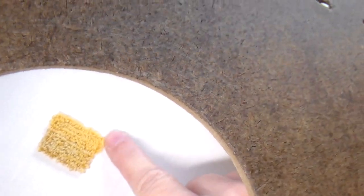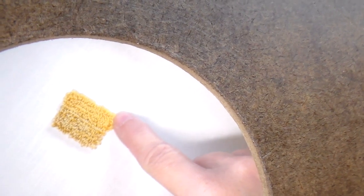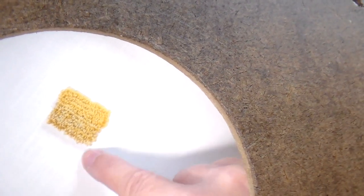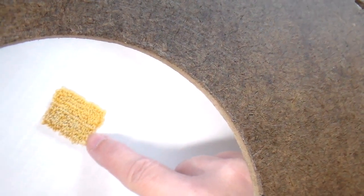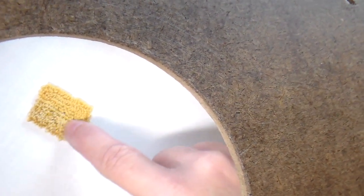I punched this side, which is the middle color of my three yellows, and this side is the three yellows together, and it produced a flecked appearance.